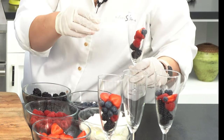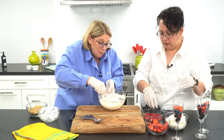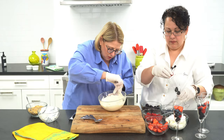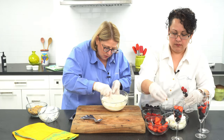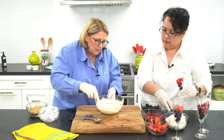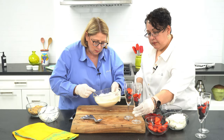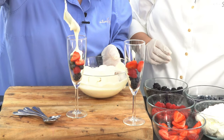This sauce is amazing. Sometimes I put a splash of Grand Marnier in it, which is really good, but today we're just going to do it the original Romanoff sauce style. This was one of our desserts when I was a little girl. See, you've got a nice smooth texture there, and Claudia's about got the berries ready.